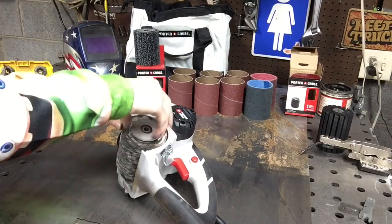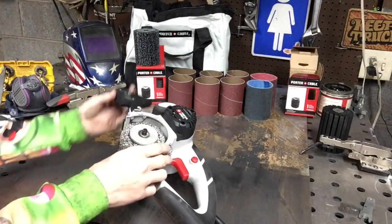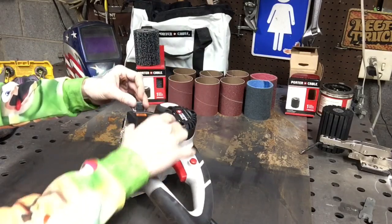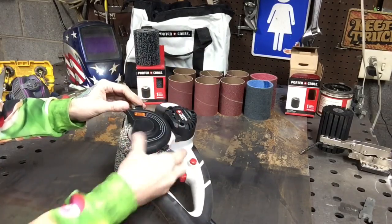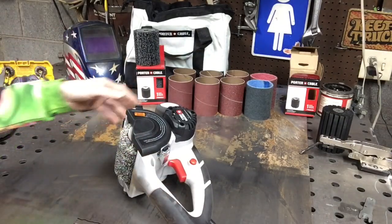It's super easy. You put it on there and plop this over here and lock it down. You really can't get any easier than that for switching stuff up.